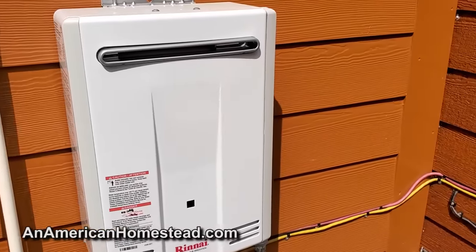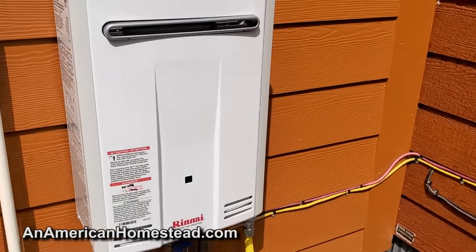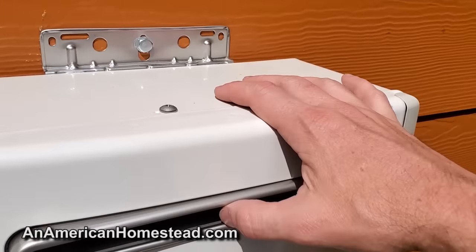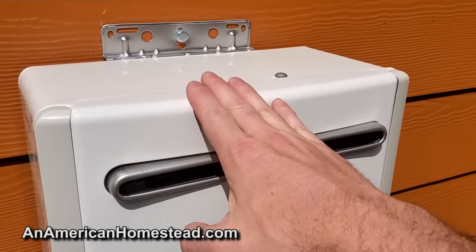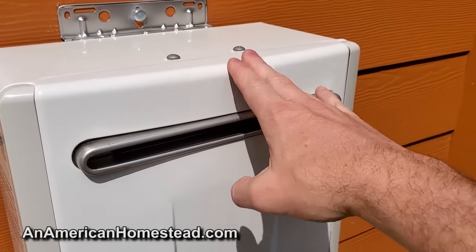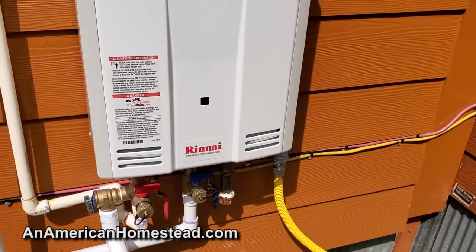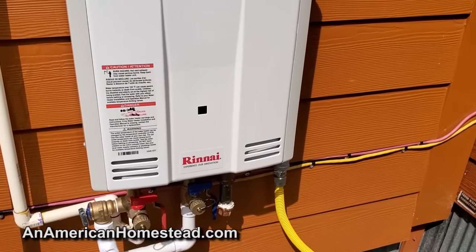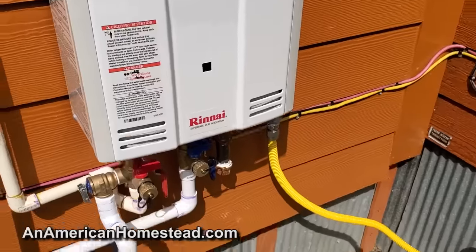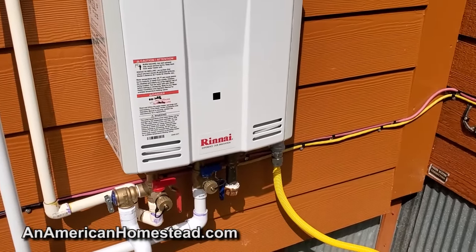Now this is the hot water heater. I was inspired to do this system setup from Deep South Homestead — they had bought an EcoTemp for their off-grid cabin. I looked at the reviews online and really didn't like the reviews of the EcoTemp, so I went ahead and got the Rinnai, which had much better reviews. So far it seems pretty easy — it's kind of a plug-and-play system, though that makes it sound easier than it is.